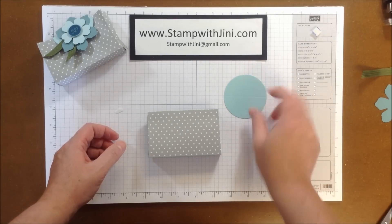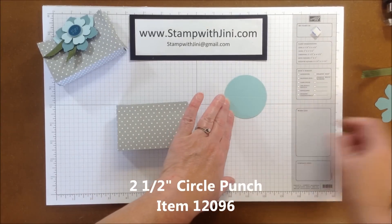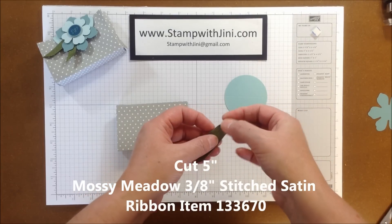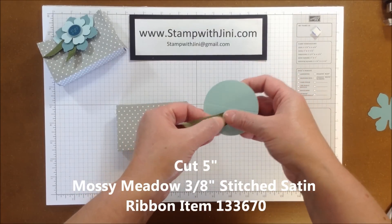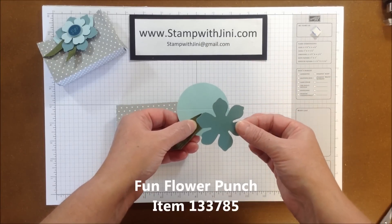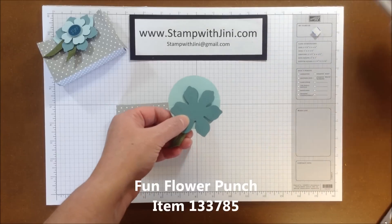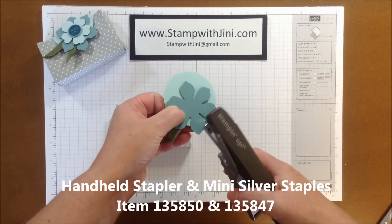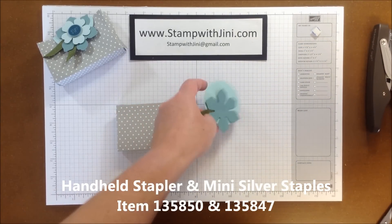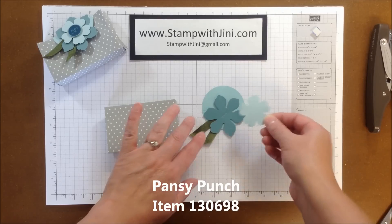I'm going to take a 2 and a half inch circle that I've punched out of Pool Party. And to this I'm going to add a 5 inch piece of our mossy metal ribbon — I just love the feel of this ribbon, it's simply lovely — and a flower that I've punched using the Fun Flower Punch out of Lost Lagoon. And our new little stapler, and I'm going to staple that on.